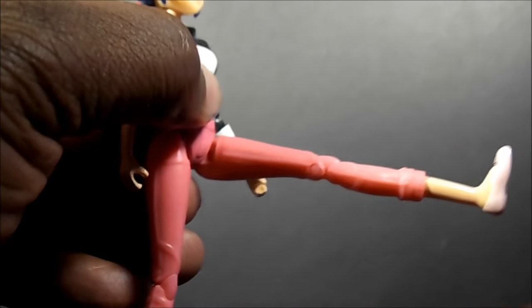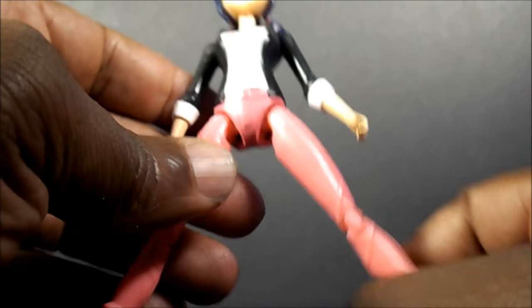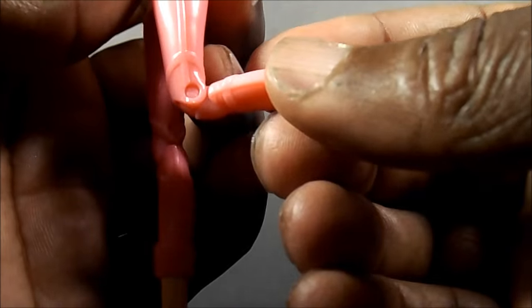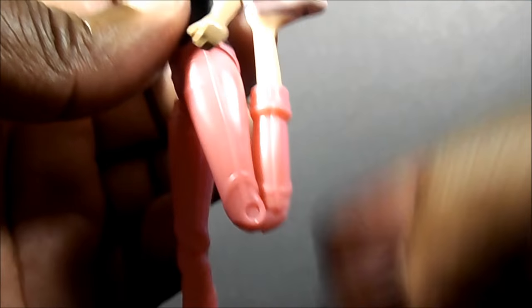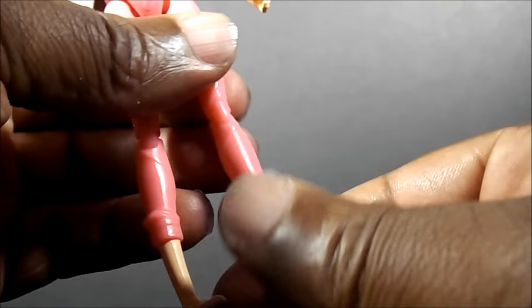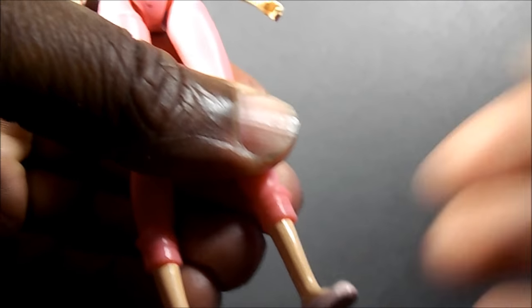The legs go up this far, out to the sides not that much. I was surprised with the double-jointed knee — that was surprising that it has a double-jointed knee. And I thought there would be a swivel right there too, but there's no swivel right there.